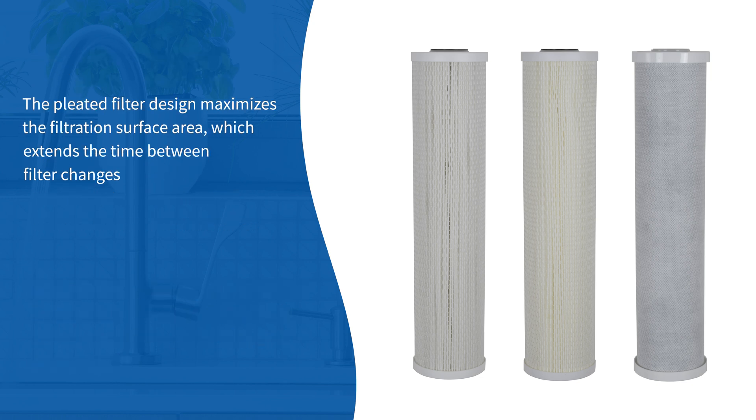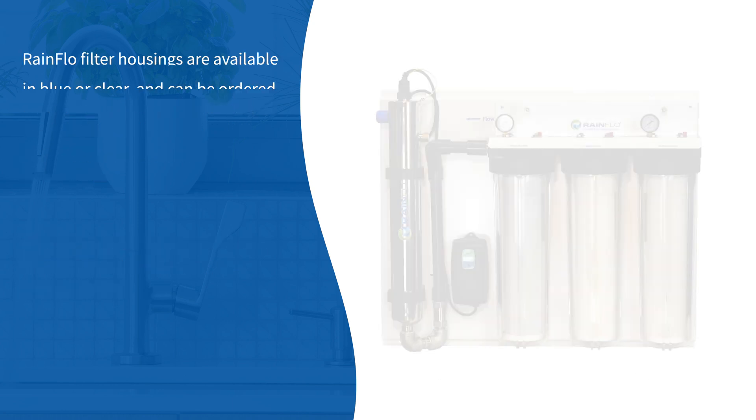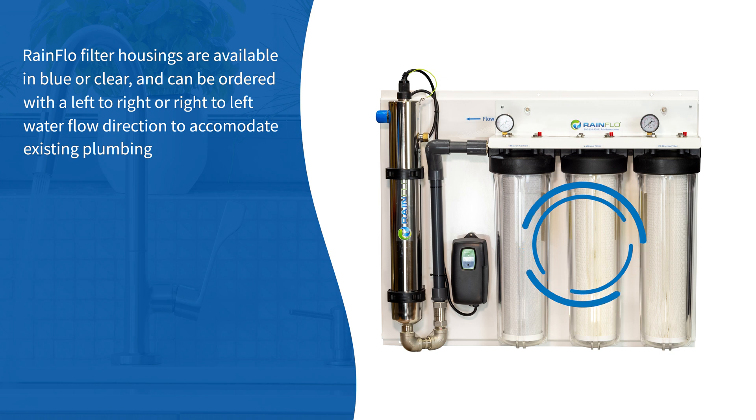The pleated filter design maximizes the filtration surface area, which extends the time between filter changes. The high-performance filter design minimizes impact on existing water pressure. Rainflow filter housings are available in blue or clear and can be ordered with a left-to-right or right-to-left water flow direction to accommodate existing plumbing.